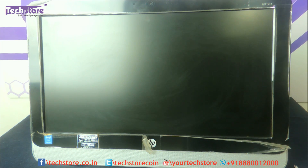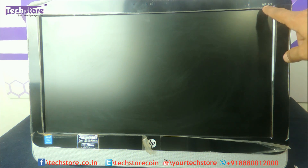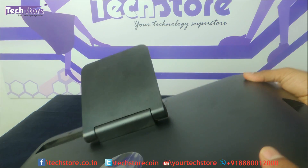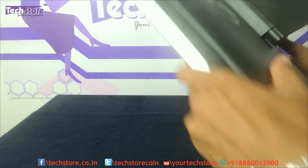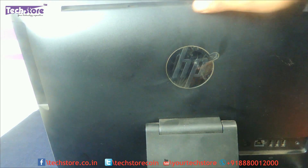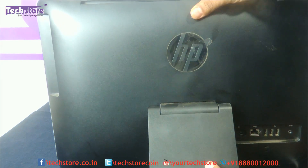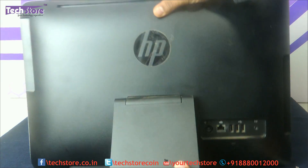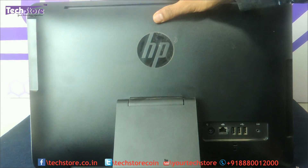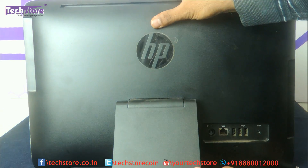Now if this is the way your HP 20 All-in-One looks like, and it is labelled HP 20 here, and the base pretty much looks like this, then you can apply this process with absolute ease. It's pretty straightforward — HP has made it that way. Although you don't see any screws on the outside, we will show you how it has to be opened.